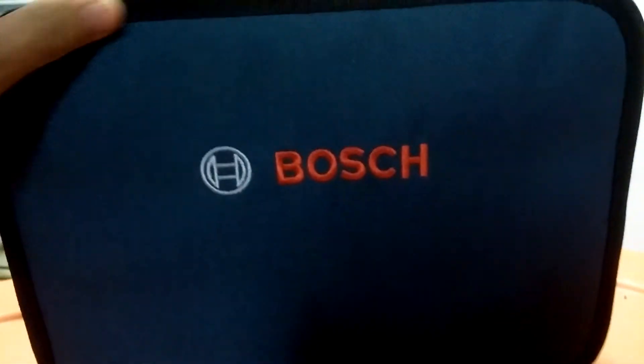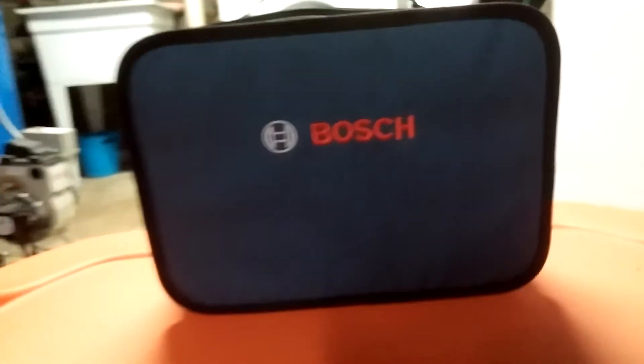I'm filming this in my laundry room because my garage is just filled with stuff. Let's go over the specs real quick.